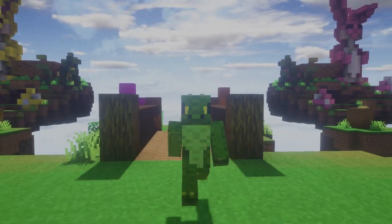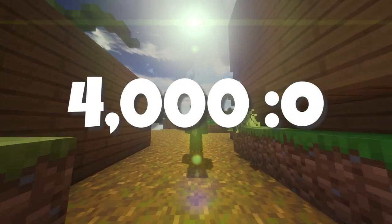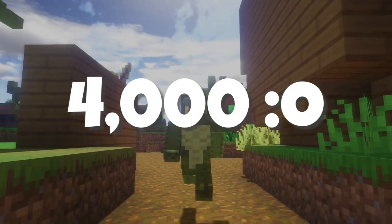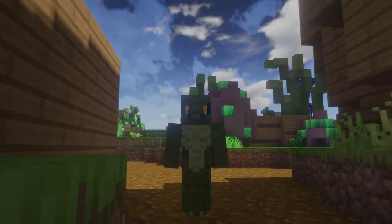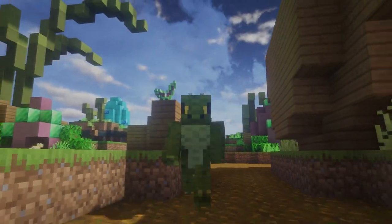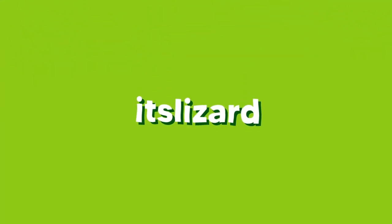That pretty much wraps it up. If you enjoyed the video please consider subscribing — we're getting super close to 4,000 which is absolutely insane. Also join the Discord server, it's one of the first links in the description. I really do hope you guys enjoyed, and I will see you guys soon. Goodbye!